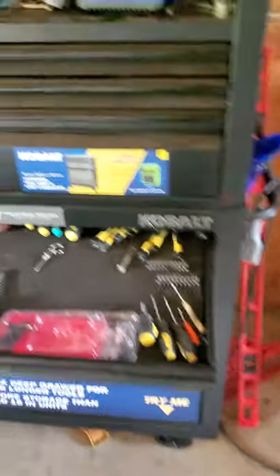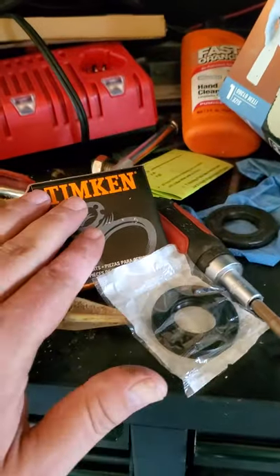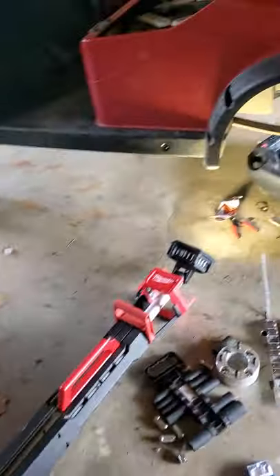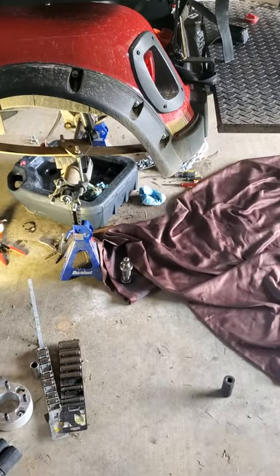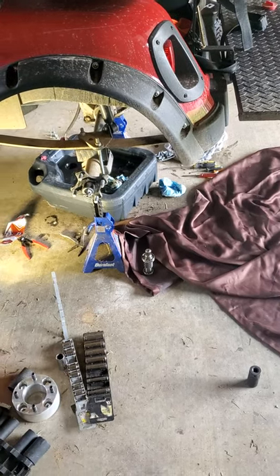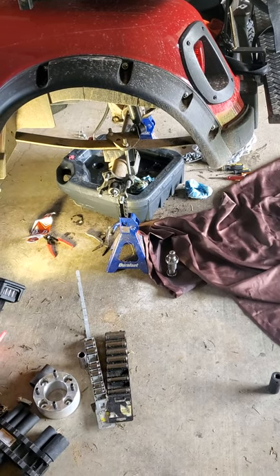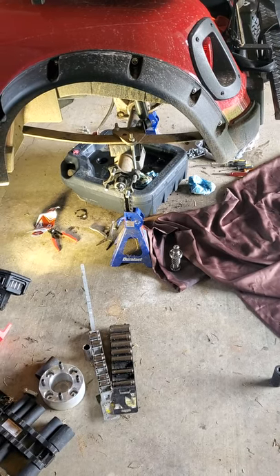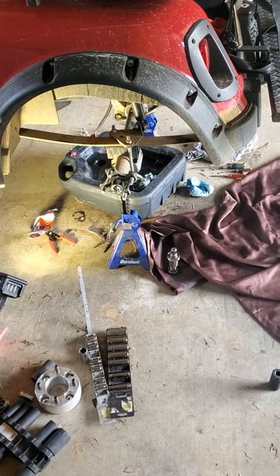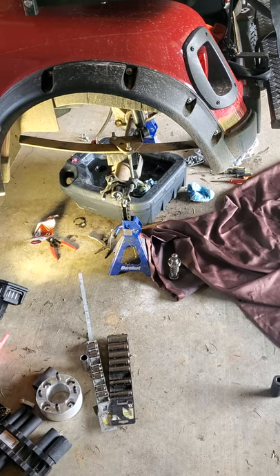I took this down to my local mom-and-pop auto parts store. They were Timken bearings — I think 17mm shaft diameter — and they measured them from there. I had them pressed off and pressed back on. Total cost: $62. The shafts alone are $129 without the bearings online.